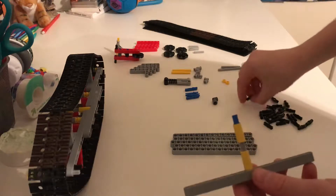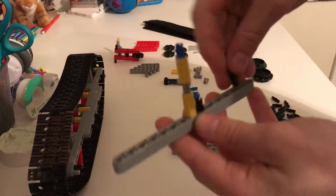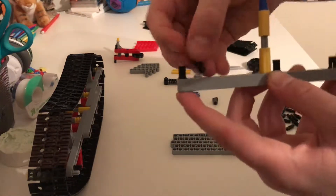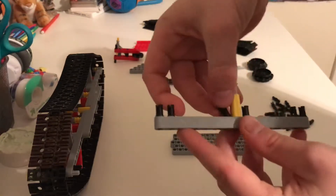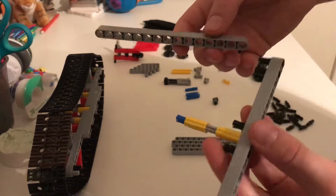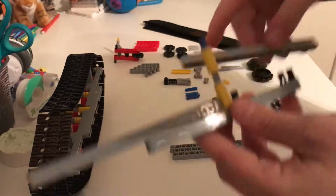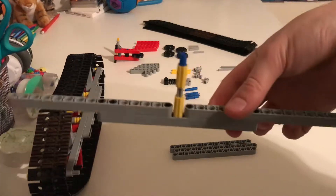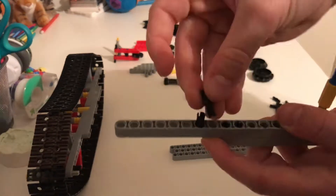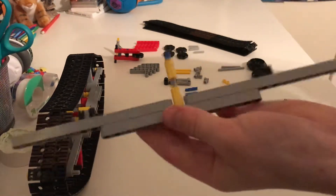Once you put that in the middle, you're going to grab six of these black pins and just place them on here, like this. Then you want to do the same thing on the other side of course. I've tried to make these tracks as symmetrical as possible. Now you're going to grab two more of these 15-long beams and just put them on there like this. Then grab two of these black pins, put them in there, and two more. You're going to do the exact same thing on the other side.